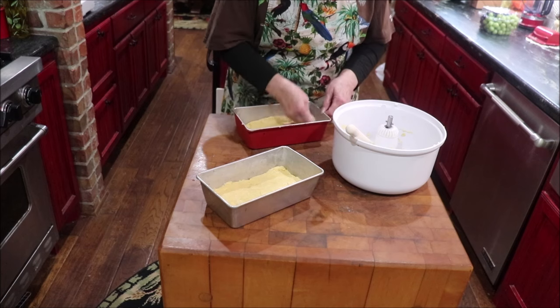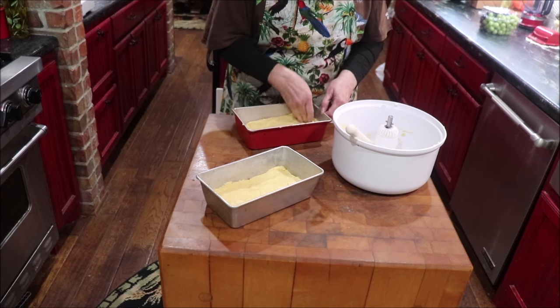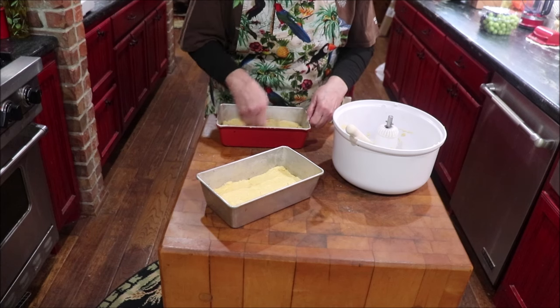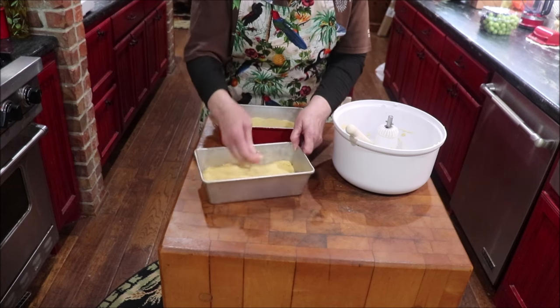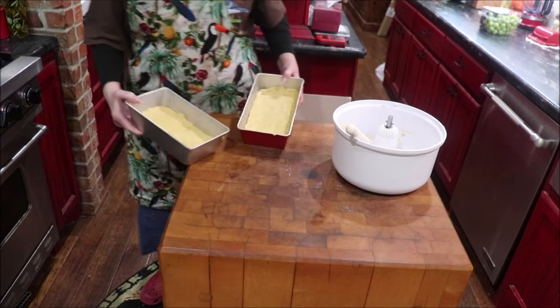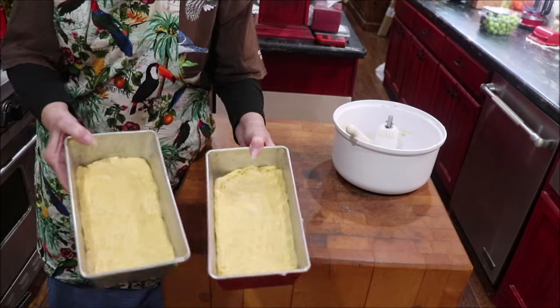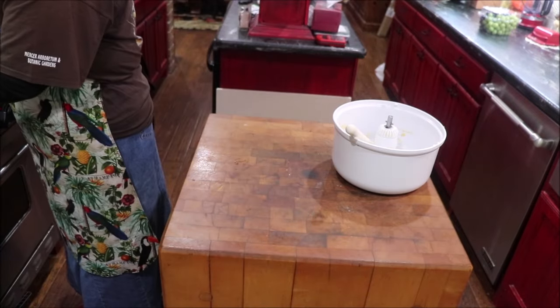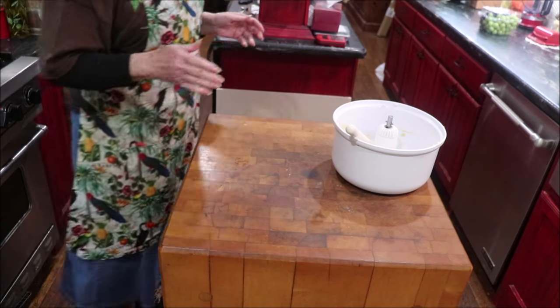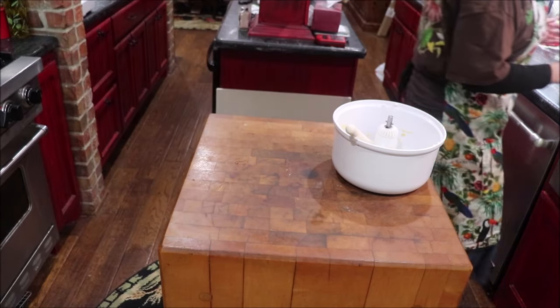It's cool in my kitchen, so I'm going to set the pans on the stove — maybe with the oven on it'll rise better. One's bigger than the other, of course, but I'm going to set them over here on the stove where it's a little bit warmer and let them rise until they're double. Then I'll be back and we'll put them in the oven.